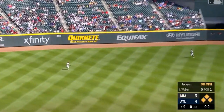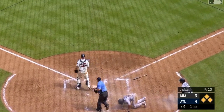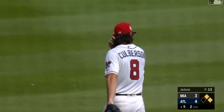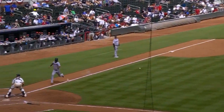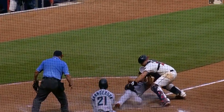Instead you get a line drive to left — Charlie Culberson's there, made the catch, runner tags, coming home, throw on line. Nine o'clock comes early, but with the glove and the arm, Al Faro thrown out at the plate for a double play.